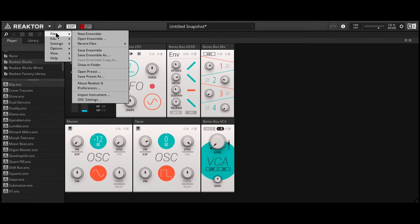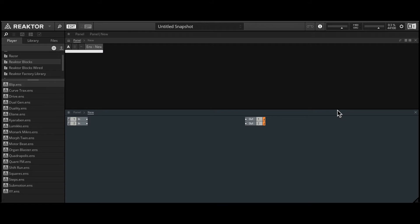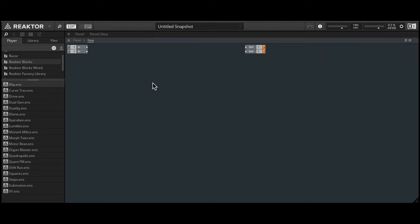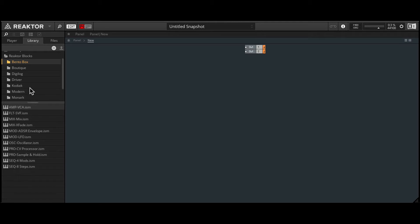Starting from scratch, we'll go to File and create a new ensemble. I'll close the panel view for now and let's start patching. I'll delete these inputs as we won't be needing them. We'll go into the library and inside Bento Box, let's bring in two oscillators.